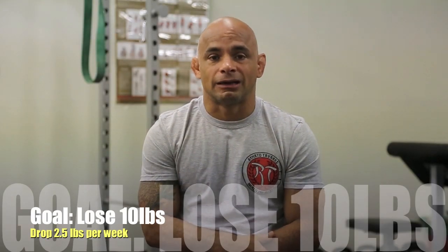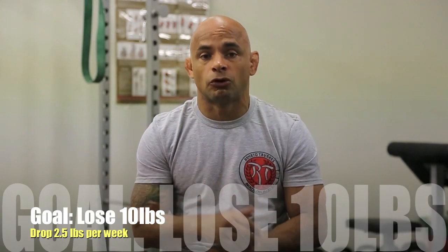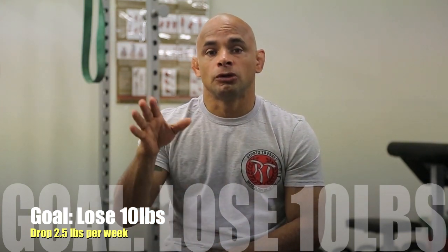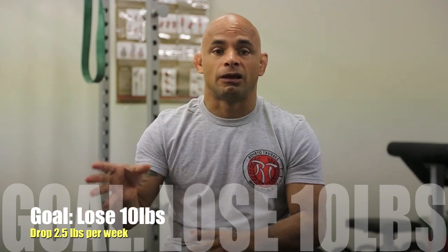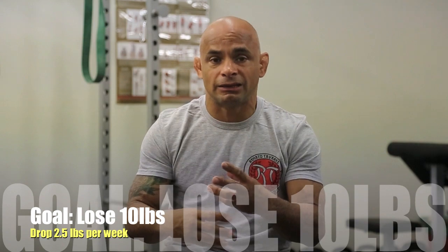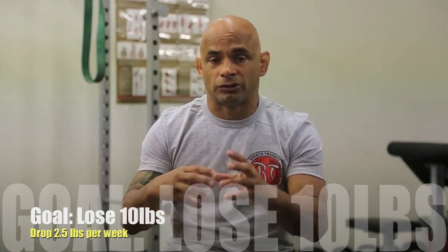All right guys, now it's the 10-pound option. If you're 10 pounds overweight — that's my case — what you need to do is drop 2 and a half pounds per week. I'm going to tell you what you need to do to drop the 2 and a half pounds: how you need to do your cardio, your diet — I'll give you the details on that.